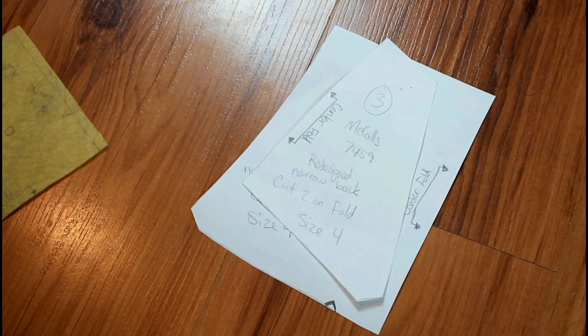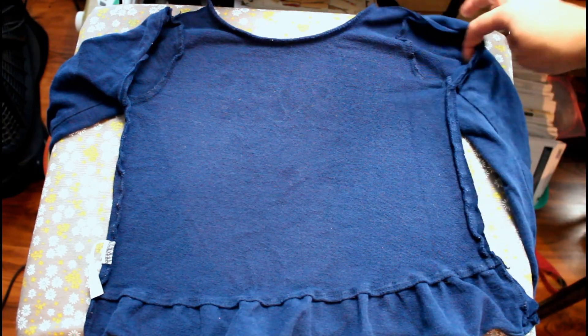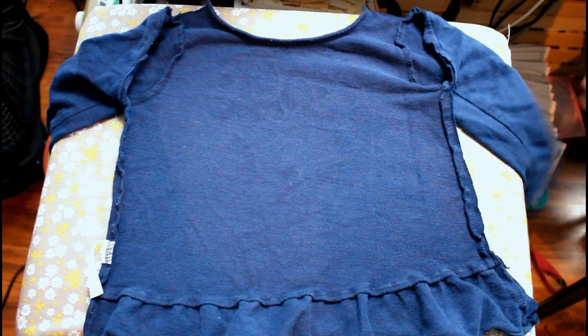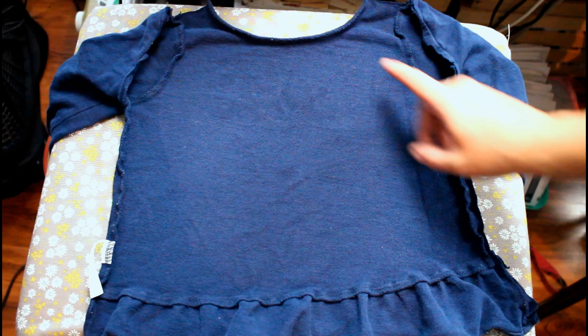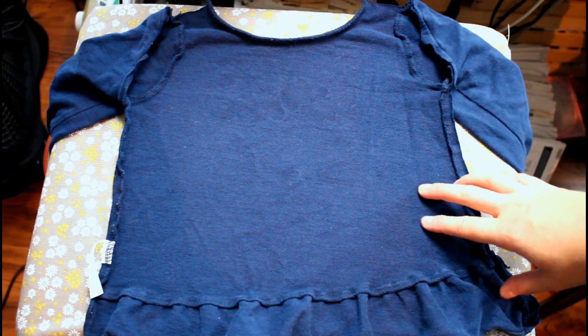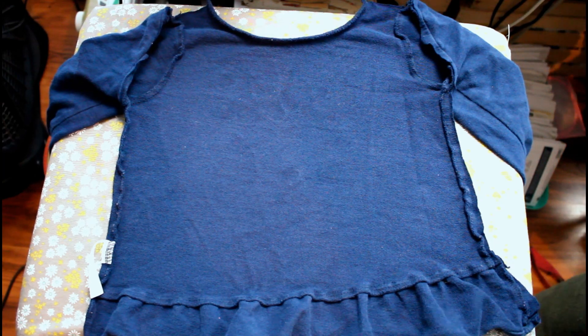I'm ready to get started. As you can see, I have cut the shirt open. I have the front here that is right sides down, and I left the sleeves intact. That's because I'm not sure if I will have to cut just barely into the sleeve to make my pattern piece fit, so just to be on the safe side, I left the sleeves on.